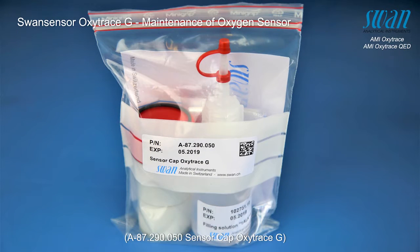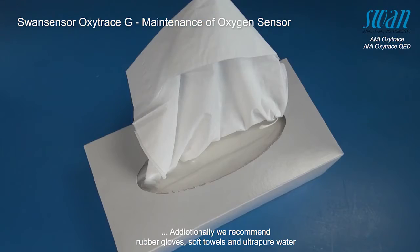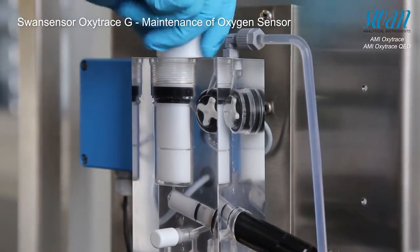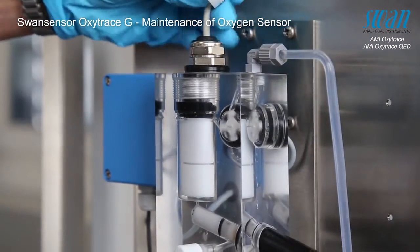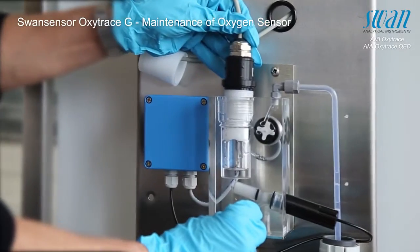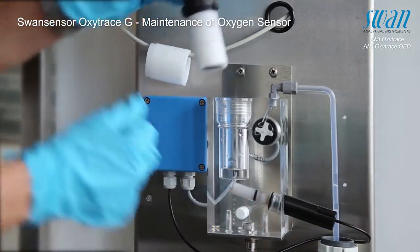The following procedures need to be performed before getting started. Stop sample flow by closing the flow regulating valve. Unscrew the fixing sleeve. Finally, remove the sensor from the flow cell. Please pay attention — do not pull the sensor out with force. To avoid damaging the sensor, slightly open the flow regulating valve before attempting to remove the sensor from the flow cell.